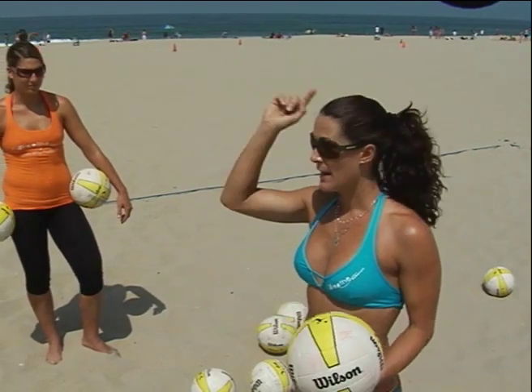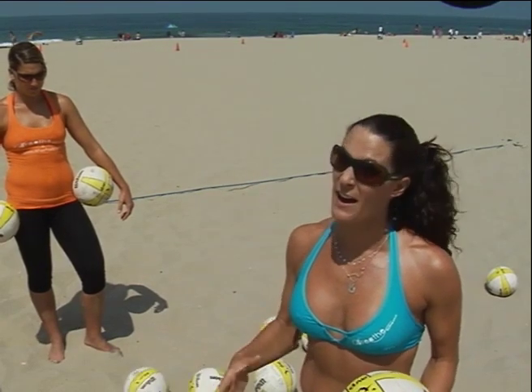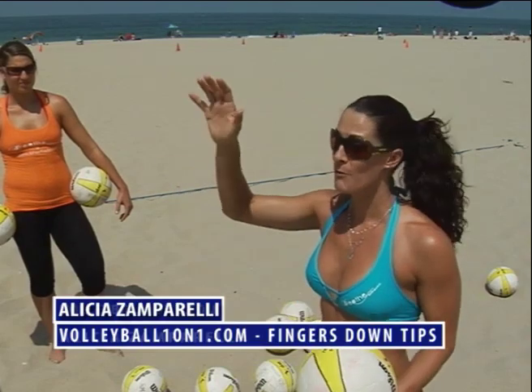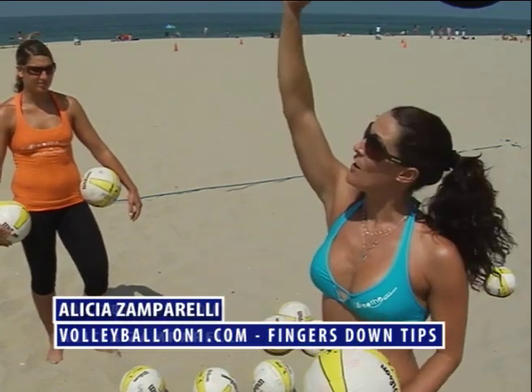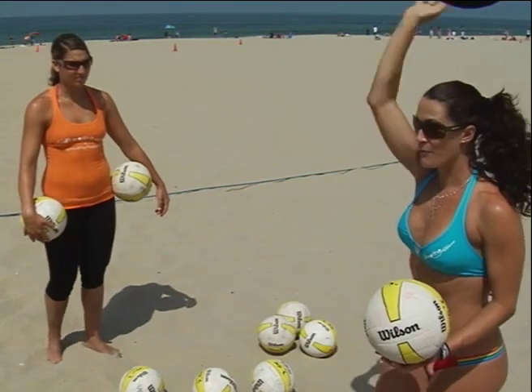Toss the ball up to yourself and pick a corner and just focus on hitting that corner as many times as possible. When you've done it a good five, ten times in a row, pick another corner. See if you can hit that mark too. Remember, focus — thumb, four fingers down — right to your target. High snap and follow through.